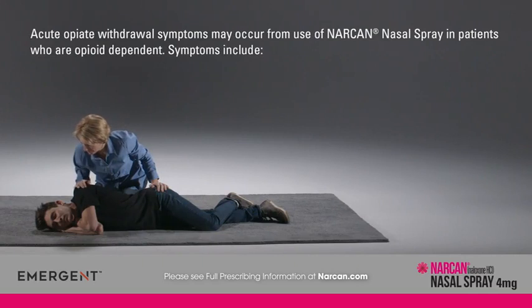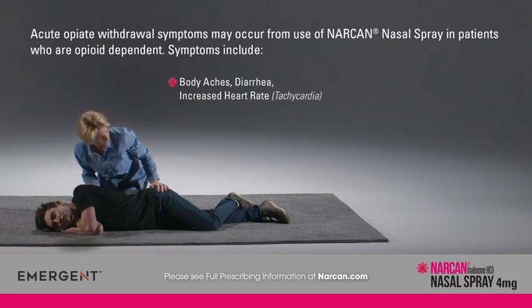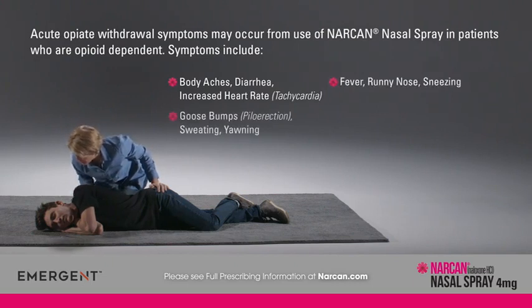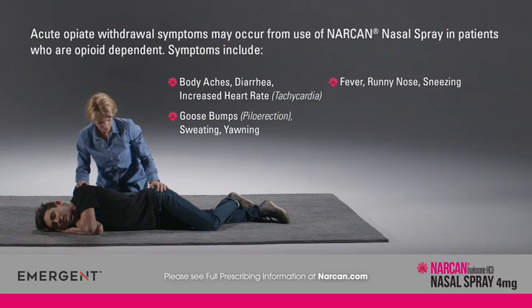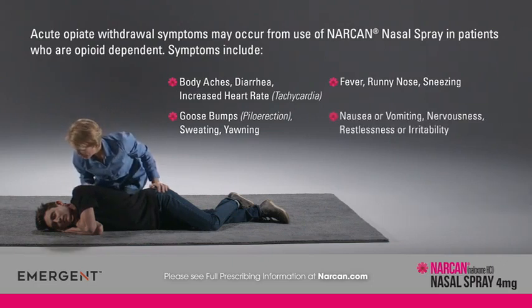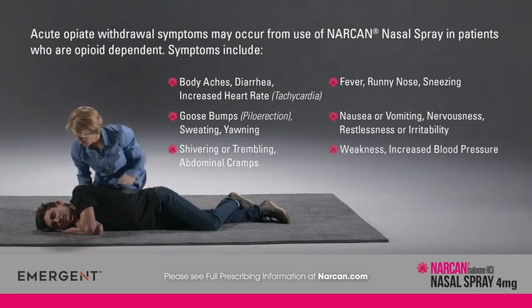Acute opioid withdrawal symptoms may occur from use of Narcan nasal spray in patients who are opioid dependent. Symptoms include body aches, diarrhea, increased heart rate or tachycardia, fever, runny nose, sneezing, goosebumps (also known as piloerection), sweating, yawning, nausea or vomiting, nervousness, restlessness or irritability, shivering or trembling, abdominal cramps, weakness, and increased blood pressure.